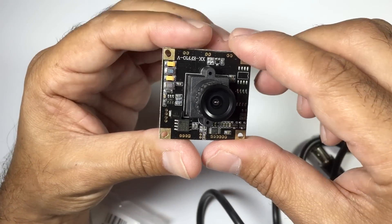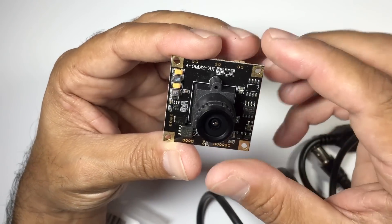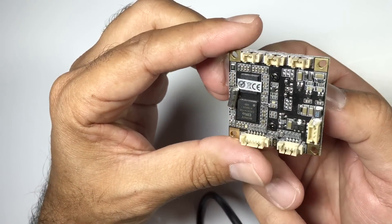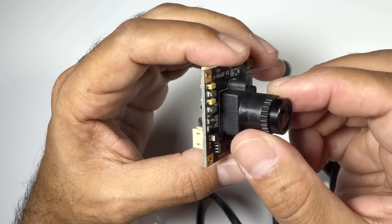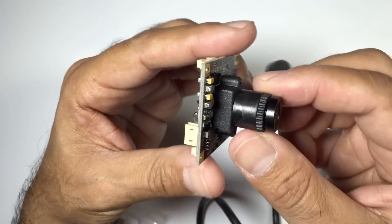They supplied this to me with a 2.8mm lens, so it should be pretty much good to go for FPV. The lens looks very clear, so I'm interested in getting this on a multirotor or an aircraft and trying it out. What we'll do is get it installed and get it up in the air.